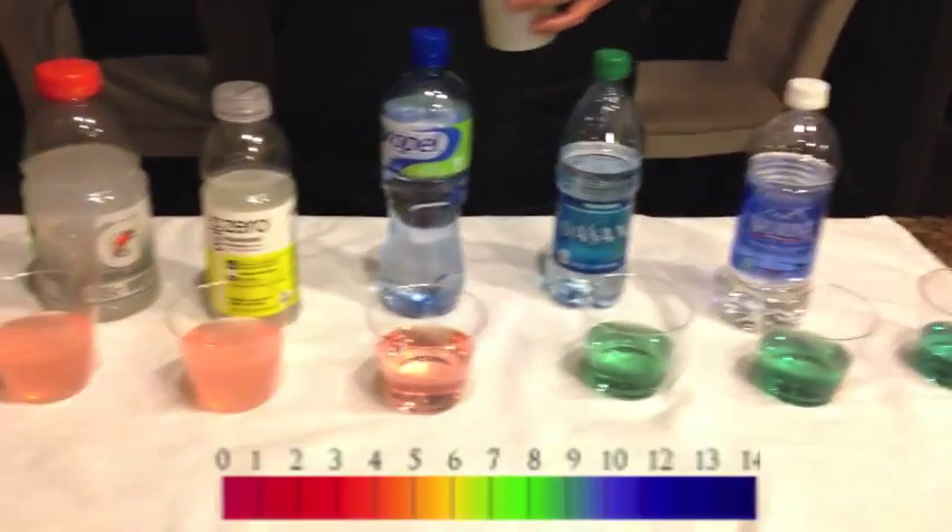Also, what this does is it micro-clusters the water. And in just a minute, I'm going to explain what micro-clustering water is and how important it is whether you're a bodybuilder, football player, tennis player, soccer player, or even a baseball player. I'm going to show you the importance of that. But this is your official test of the pH 9 generator.